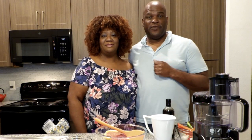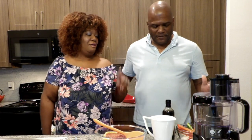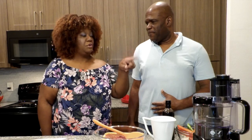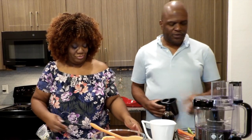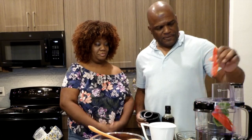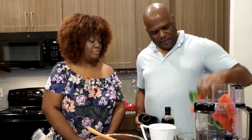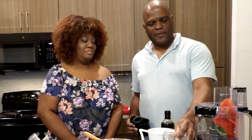First thing we're gonna do is preheat our oven to 400 degrees. And another thing I want you to do is go ahead and start the vegetables — just chop them up. We have some green and red bell peppers and a little fresh garlic, about three cloves. We'll have the measurements.